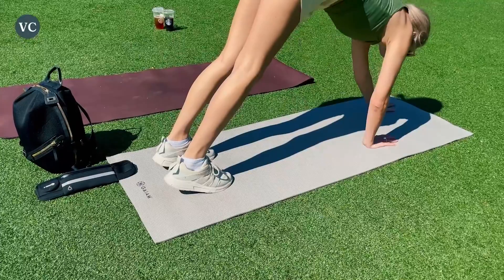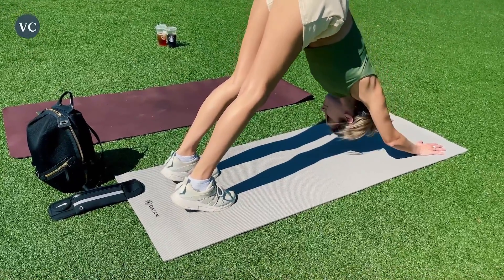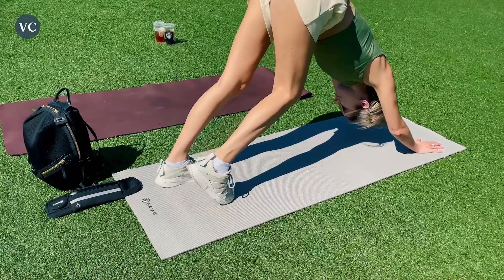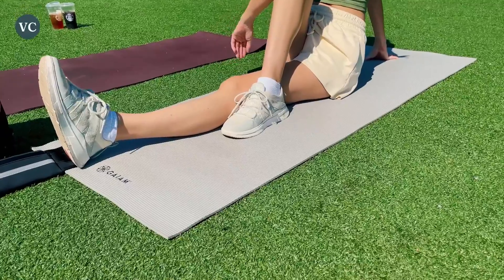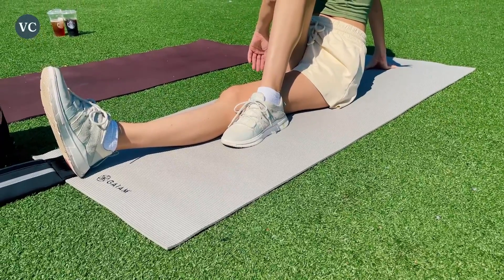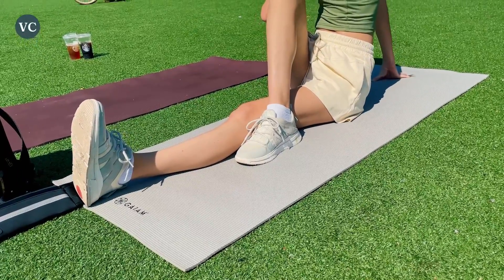It even has a non-slip texture on top, so you have the stability needed for that intense workout. I love that it's super lightweight, which means I can carry it with me to and from my car. The Guyam yoga mat is thick enough to provide good grip, but not too thin that it would slide around or be hard to carry. This yoga mat is thick and a great option for those who want to feel grounded and stable while practicing their yoga.